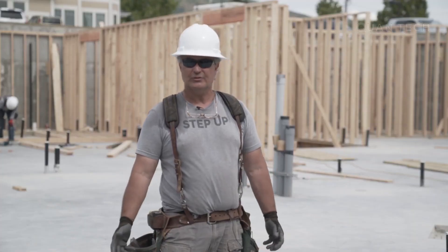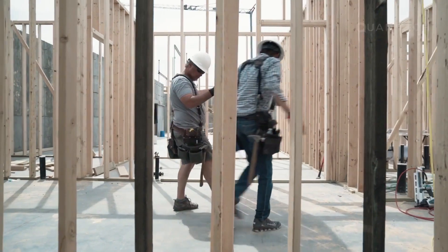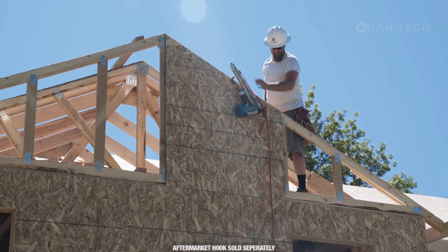I've been framing for 32 years. I've been framing for about 20 years now. After using the Makita gun, we've had very limited issues. They get dropped, it doesn't bend, and it's fast.